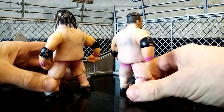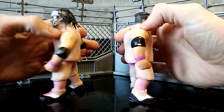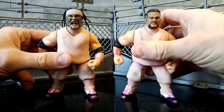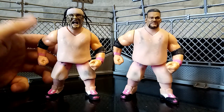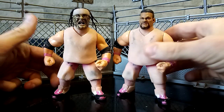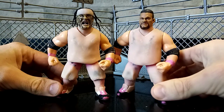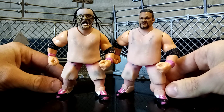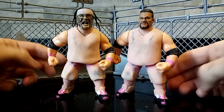For anybody that doesn't know and is watching this video for the first time, Jamal was actually Umaga, and his son is Solo Sikoa in WWE at the moment — so that's pretty badass. And this guy here, Rosie, for anybody that doesn't know, is actually Roman Reigns' brother — a really, really badass wrestler. Both of these guys were badass wrestlers and, of course, part of the Samoan dynasty.